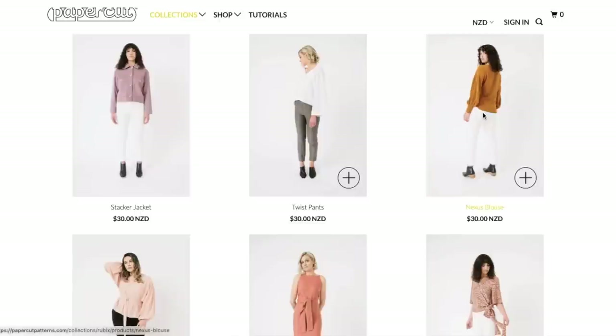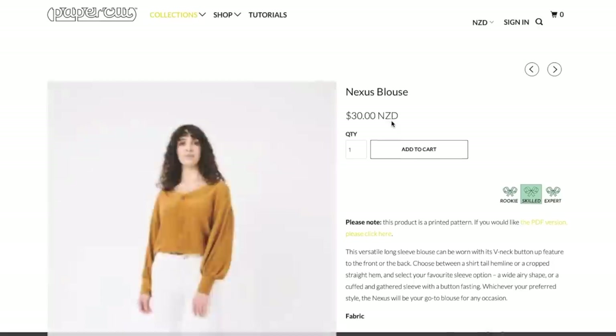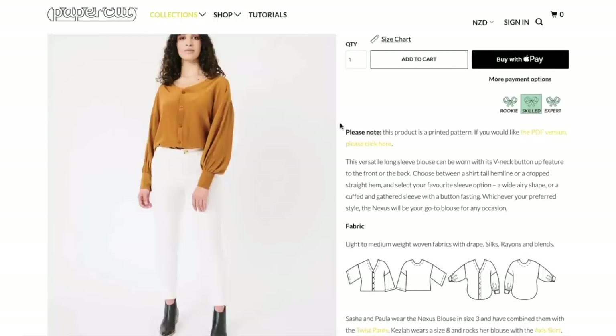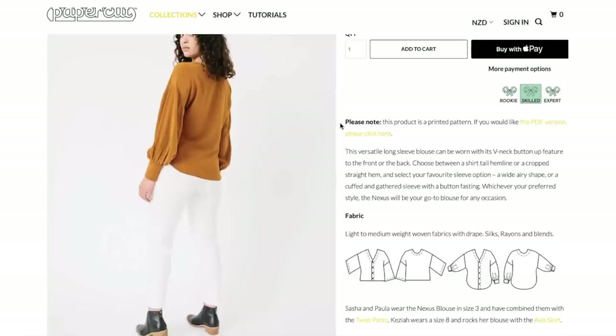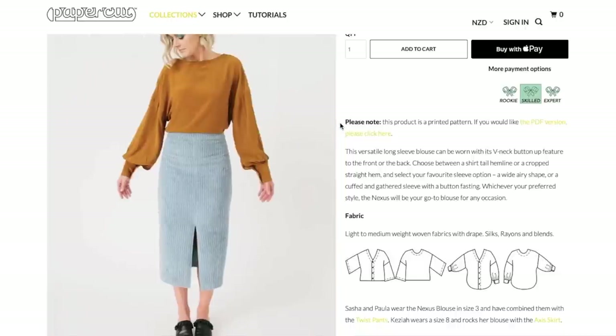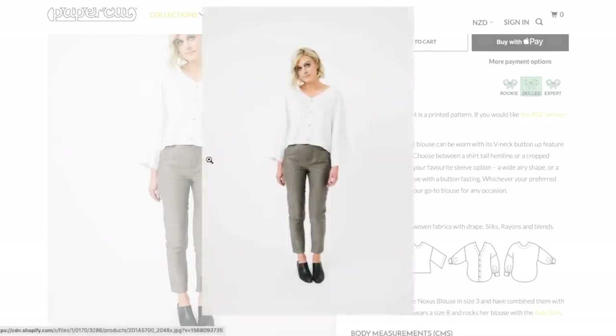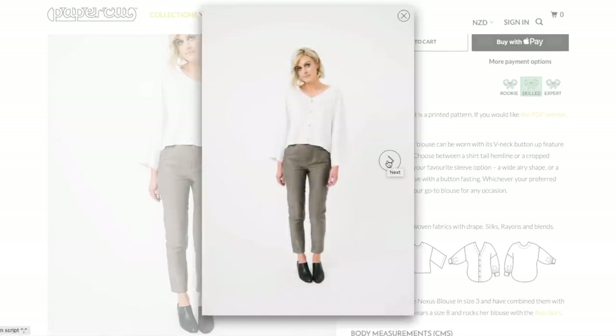Next we have the Nexus Blouse. The versatile long-sleeved blouse can be worn with its v-neck button-up feature to the front or the back — so it's like reversible. Choose between a shirt tail hemline or a cropped straight hem and select your favorite sleeve option: a wide airy shape or a cuffed and gathered sleeve with a button fastening. The Nexus will be your go-to blouse for any occasion. So yeah, the little reversible flip-around blouse — that's kind of cool.